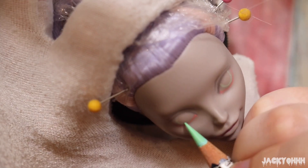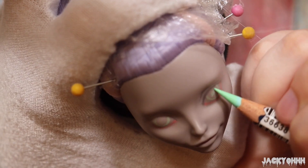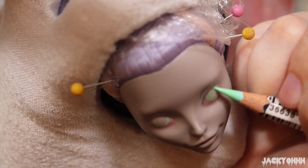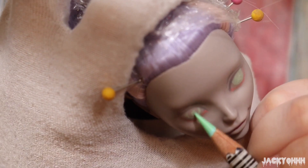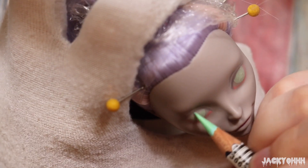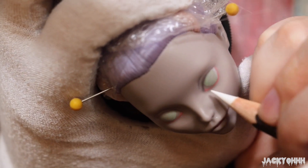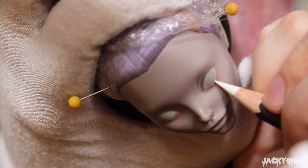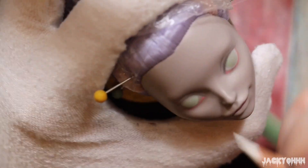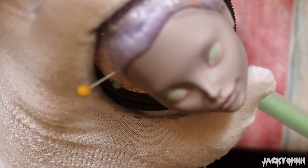I colored her eyes with a mint green watercolor pencil as an ode to the original character design — it really popped against the gray skin. I've never explained why I wear a white glove during repaints: Mr. Super Clear reacts really weird with oil, and your skin has natural oils, so it protects the doll. I tried wearing the glove on my drawing hand but it feels too constrictive, so I just try not to touch the face.